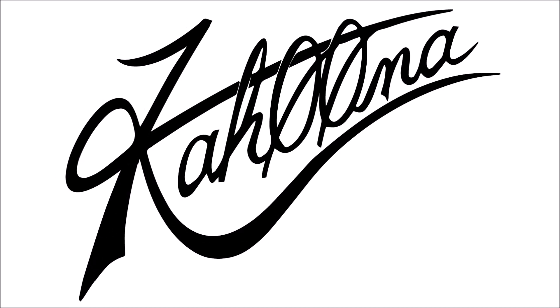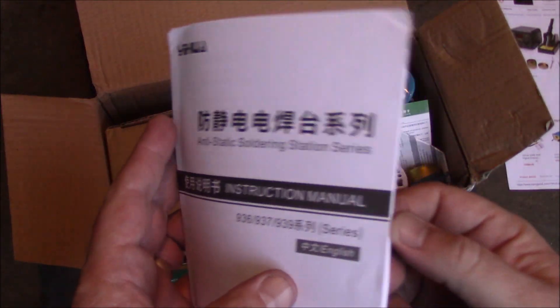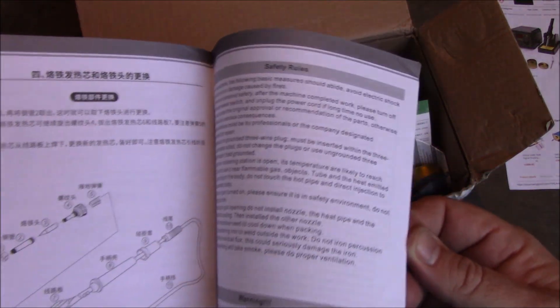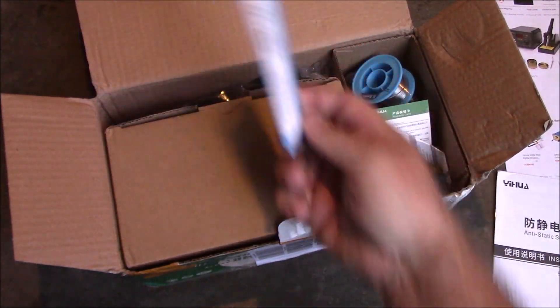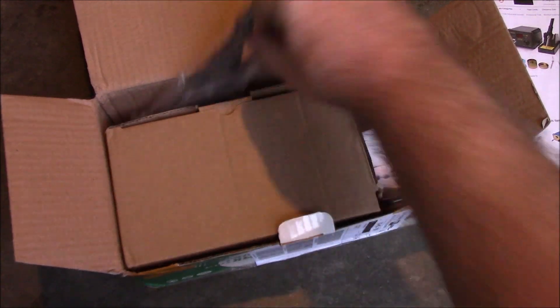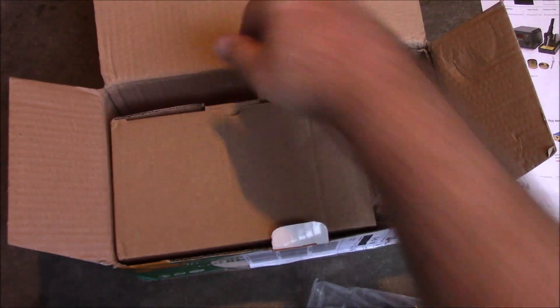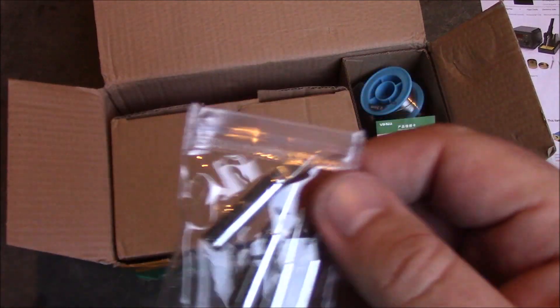It comes with a bunch of accessories. Let's get it open and take a look. Inside the box we have the instruction manual — the first half is in Japanese and Chinese, and the second half is in English, so you've got a good chance of being able to read it. It also comes with a spare heating element. Here's the actual soldering iron itself, and it comes with four different tips.